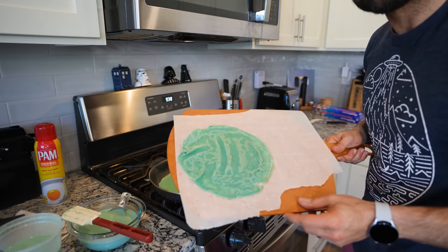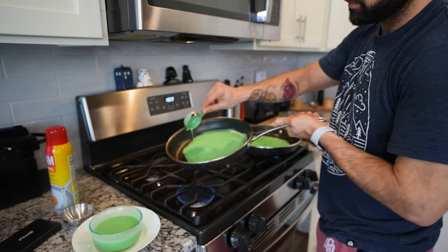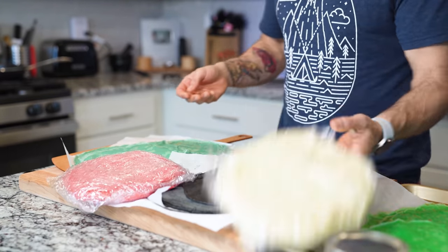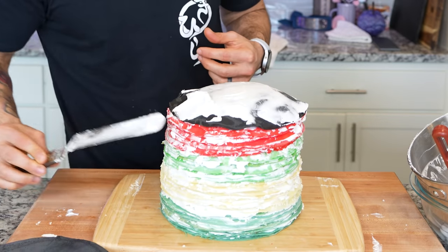The blues looked a little teal, not gonna lie. The green ones though — these look like they were skinned right off the Hulk and I am happy with it. After many, many hours, our crepes are ready. Now the next thing we have to do is make a ridiculous amount of whipped cream for these ridiculous amount of crepes. We're gonna need a lot of whip.